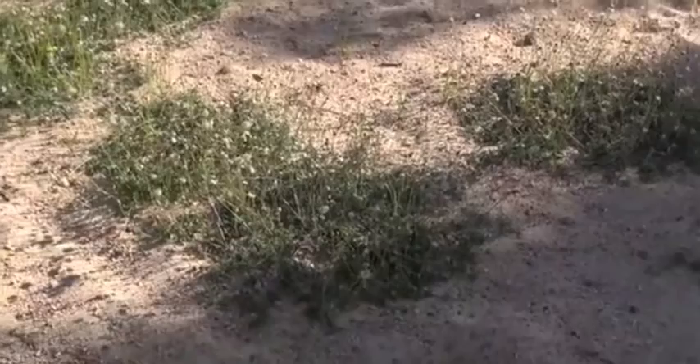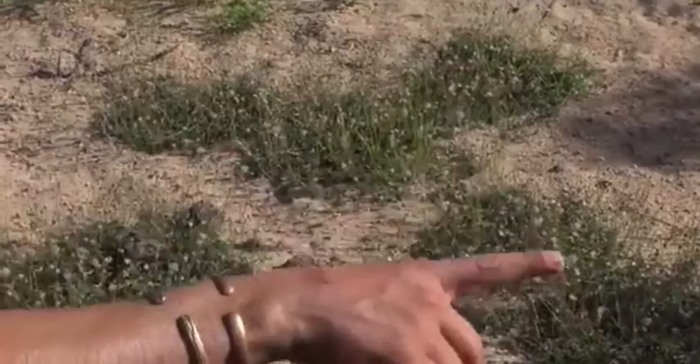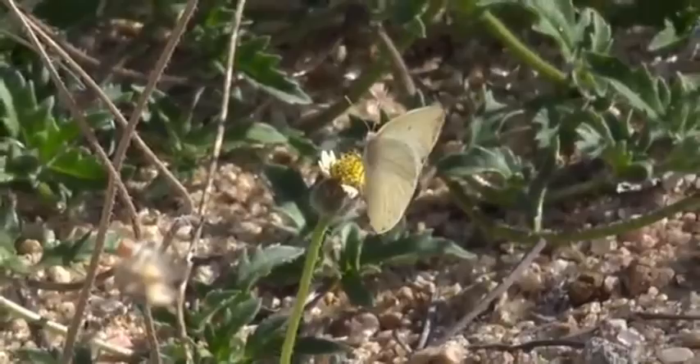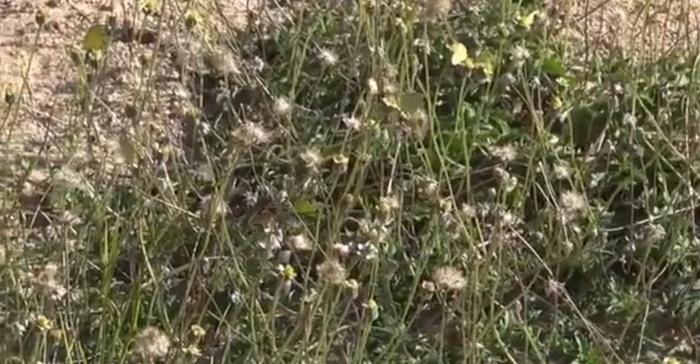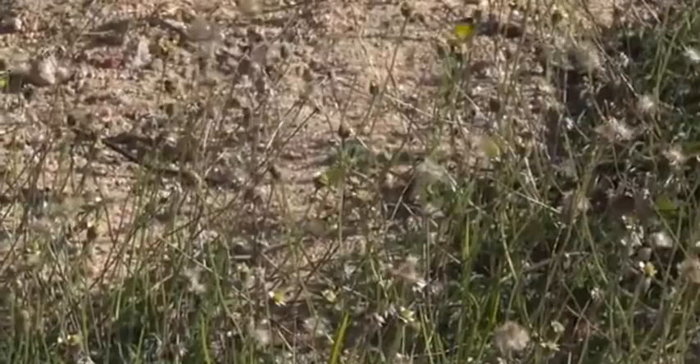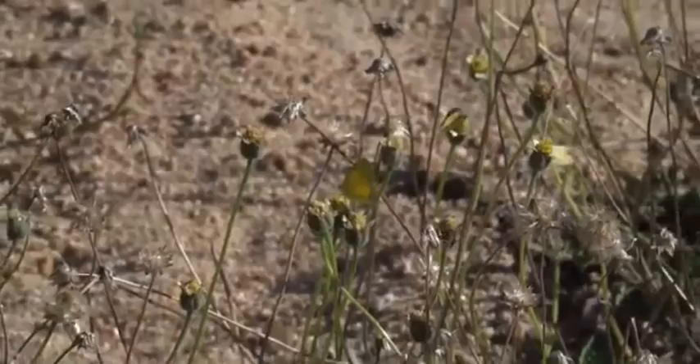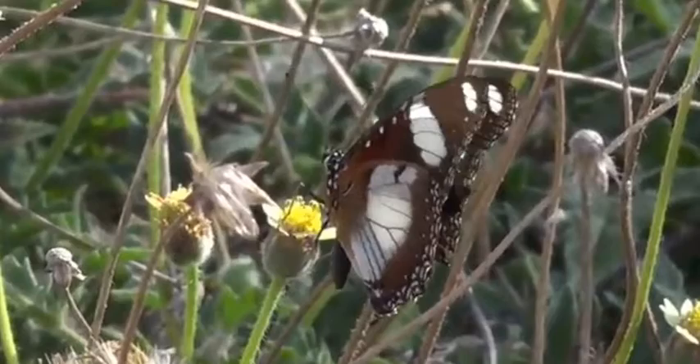I'm going to have to find one that's a little bit better. And there's a Diadem — the black and white one, a male Diadem. To the left slightly, Brian — keep coming. I think I'm in the wrong patch. You see the black and white one? Quite a big butterfly. There we go — I thought we wanted a completely different patch of flowers. There we go, so there's the Diadem, the male Diadem.